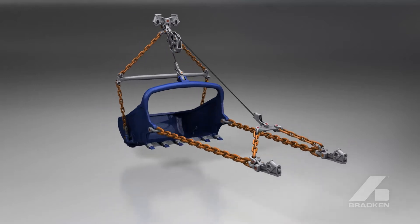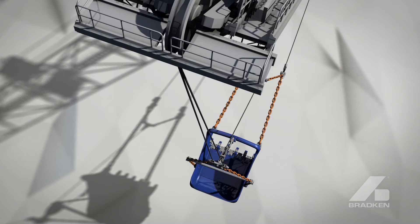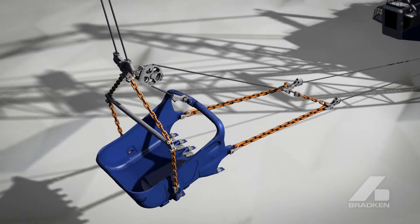Bradken's Harmonized Dragline Rigging Packages showcase innovation to deliver part reliability, safety improvements and mass reductions, maximizing production rates and lowering your operating costs.